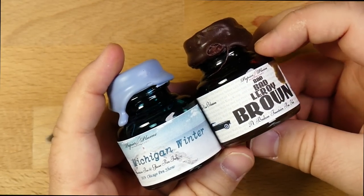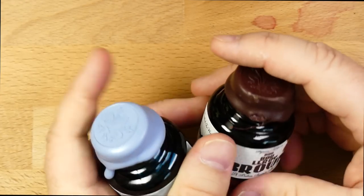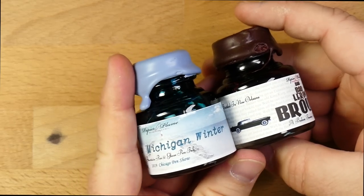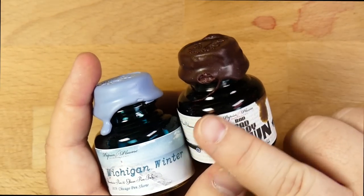That is, make a friend who's going to the show and have them send you some inks. These were given to me by Patrick over at Papier Plume. He gave them to me at the Atlanta Pen Show. It's always a good time to catch up with Patrick, and the crew down there are great.